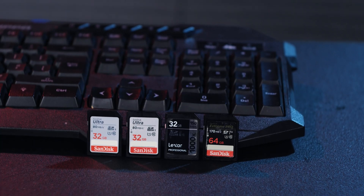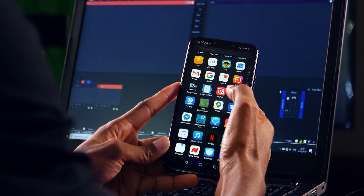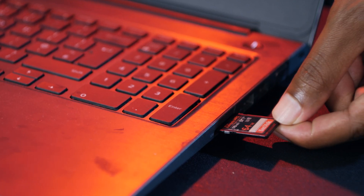Hey, what's up guys, Mr. Wise here. Have you ever been in a situation where you accidentally deleted or even formatted your memory card and now you're scratching your head, regretting why you did it? Because you cannot recover them — I've been there before, it's a very bad experience. That's what I'm going to show you in this video: how to recover those files.